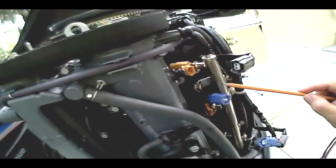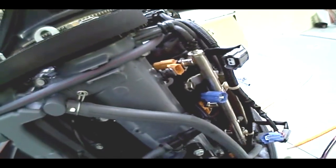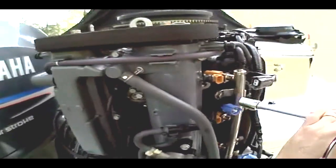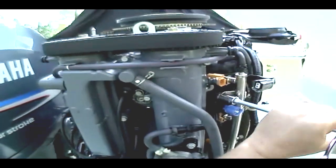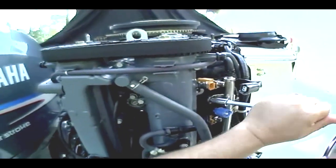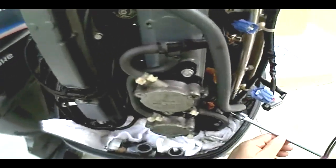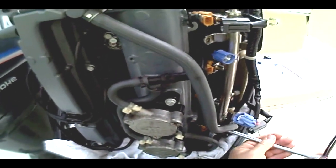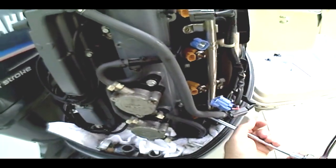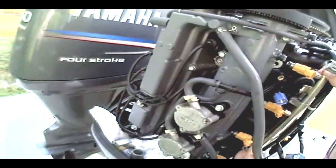We've got our fuel line coming in, our fuel rail, and our injectors — one, two, three, four. We've got two bolts that hold this fuel rail on. We're going to take out a metric socket to remove them. Fuel rail's loose — take the fuel rail and pull it out, just like that right there.